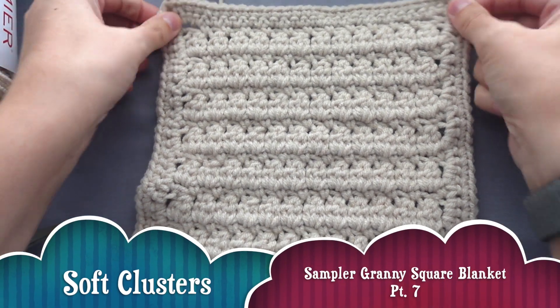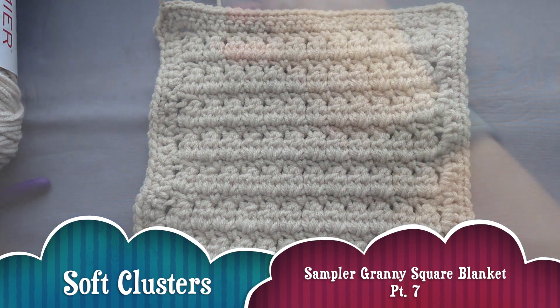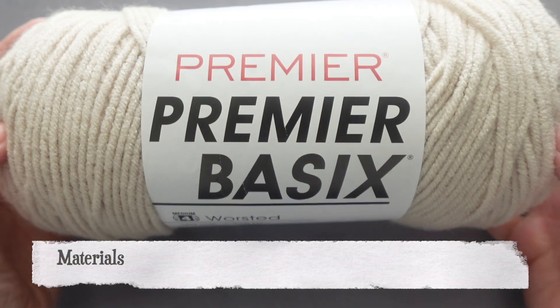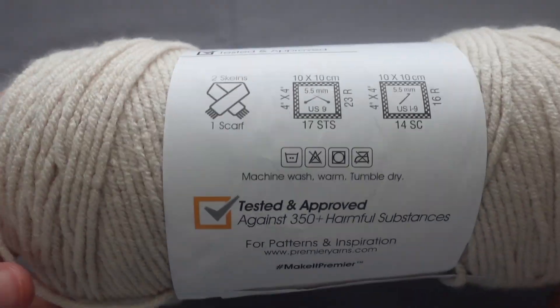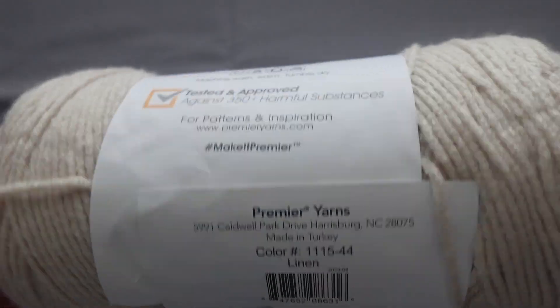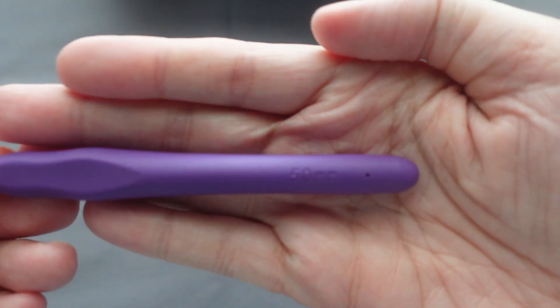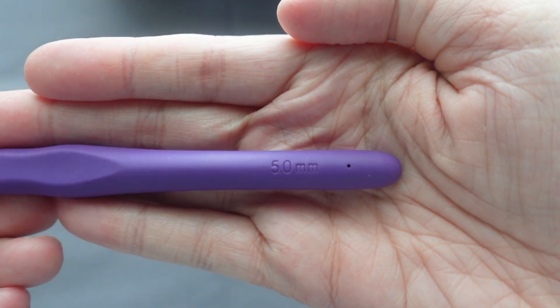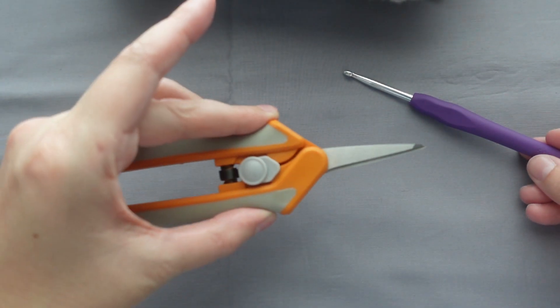Welcome to the seventh square in this granny square blanket. Today you will be doing soft clusters. For materials, we'll take a basic size four yarn. I'm using the color linen from Premier Yarns, a five millimeter crochet hook, and a pair of scissors.